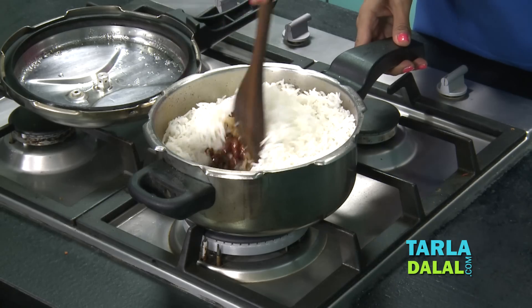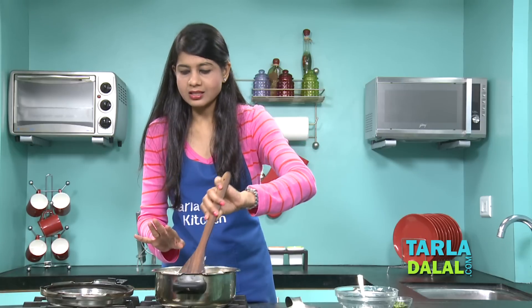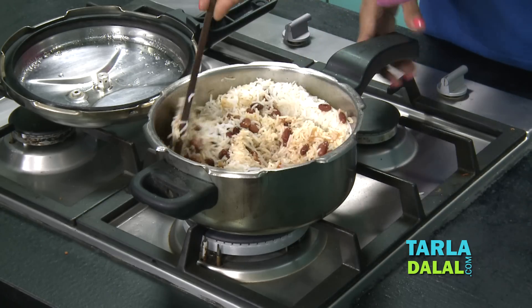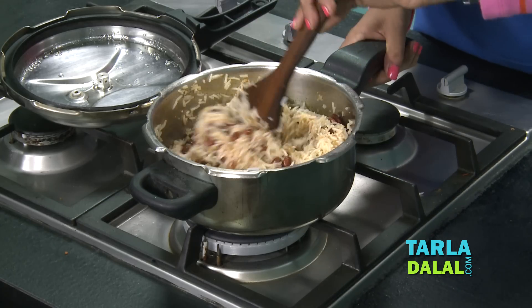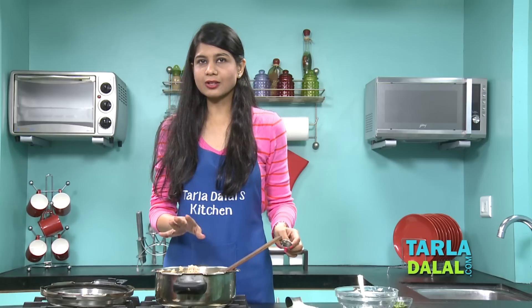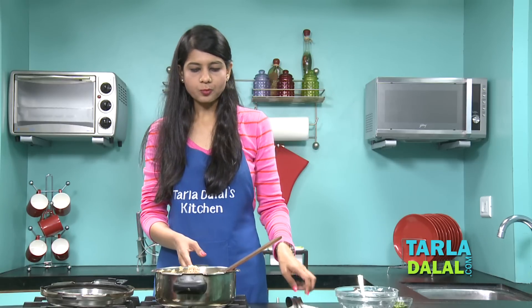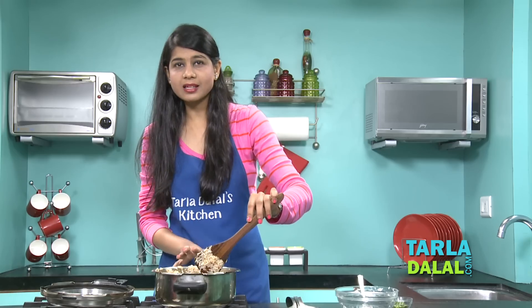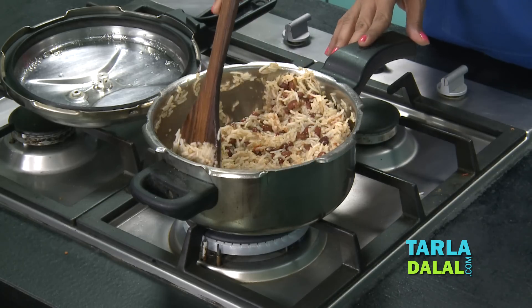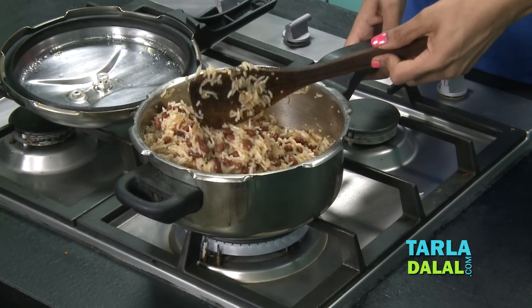Mix it lightly. You might feel there is a little extra water but do not worry — as it's a tiffin recipe you don't want really dry rice, and once you cook it for 2 minutes it's going to evaporate a little. At this stage you can also taste if the salt is fine. When you mix it make sure you mix it very lightly, otherwise instead of Rajma Chawal you're going to have a khichdi. As you can see the water is getting evaporated and the rice is nice and dry — just how you want it for a tiffin box.